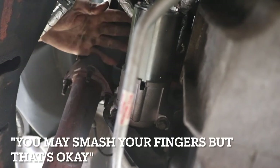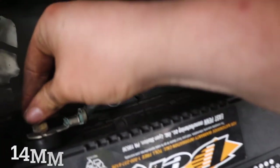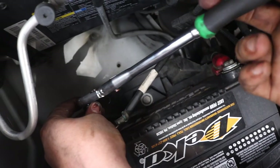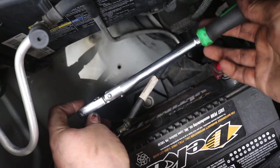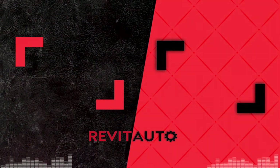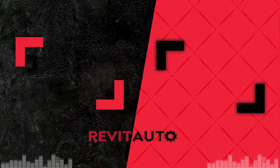You may smash your finger, but that's okay. Now go plug the battery back in and test it out. Take the negative cable, get it ready, put it in, thread it in, and then just snug it up. Note: usually these have a washer, but somebody replaced this with an incorrect one — same thread though, so it works.